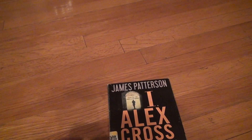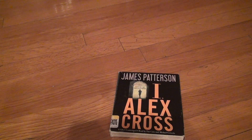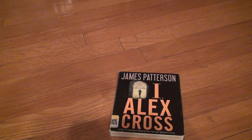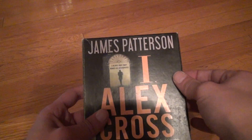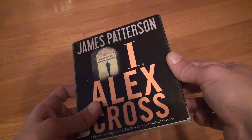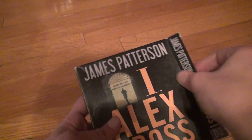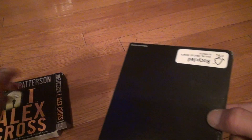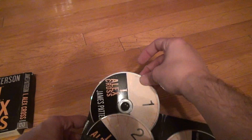Okay, here we are. I Alex Cross — Alex Cross is one of James Patterson's characters. I only know that because I listened to another book, Violets or something. So this is James Patterson's I Alex Cross, six CDs, unabridged, read by Tim Kane and Michael Surface. I hate when they switch voices, especially when it's only like six CDs — they should keep the same voice.